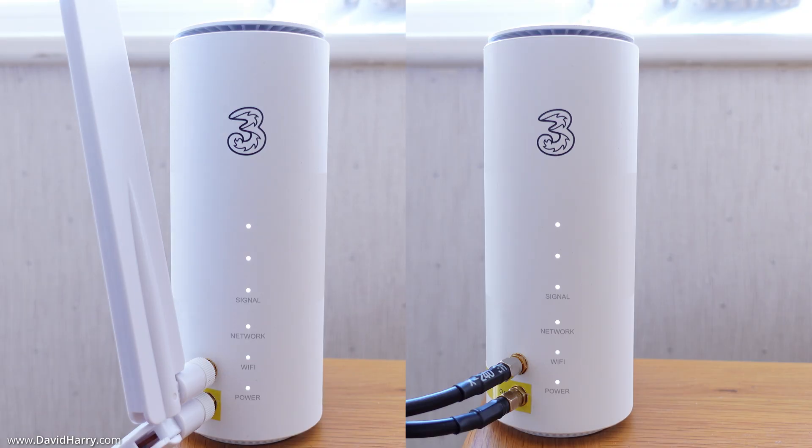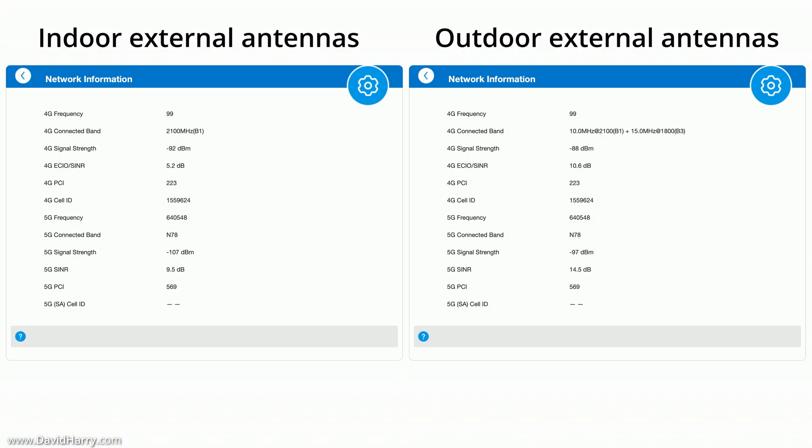Now to the comparisons. As a quick refresh, the router was placed in the same position for both tests. On the left is the network information for the indoor external antennas and on the right is the outdoor external antennas. The interesting thing here is the clear difference in signal-to-noise ratios and signal strengths between the two setups.